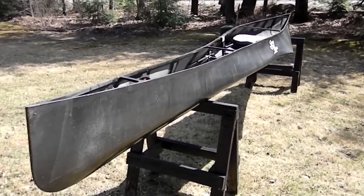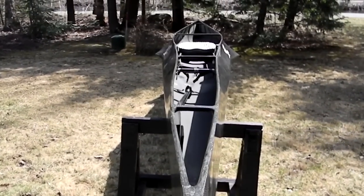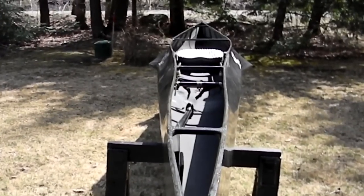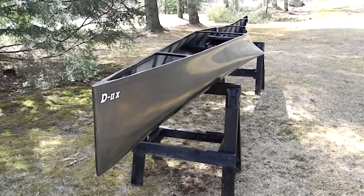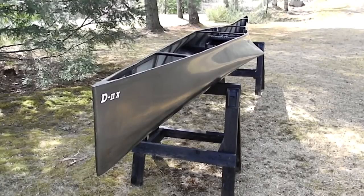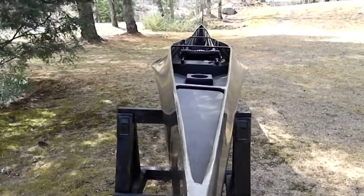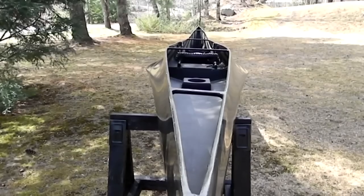It's a full carbon layout pro package that includes an integrated sliding foot brace and a triple layer seat pad. It includes carbon thwarts and all angles and fittings are carbon fiber. There are no aluminum braces or tubing — all fittings are fabricated with carbon fiber and stainless steel fasteners. The weight of this canoe is in the low 20s. It's 18 and a half feet long, and it is the same design that has won numerous national championships in all classes.